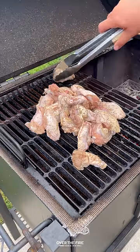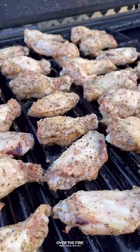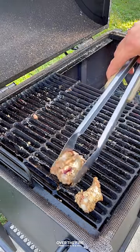I'm going to place that Cowboy Charcoal on one side of the grill making a two-zone cooking method. We're going to smoke at about 250 for about two to two and a half hours till they're 165 internal.